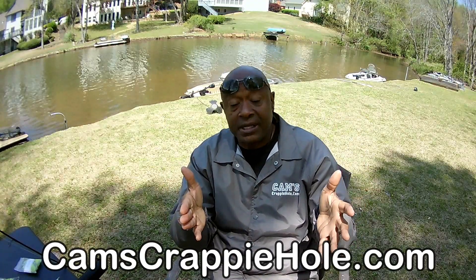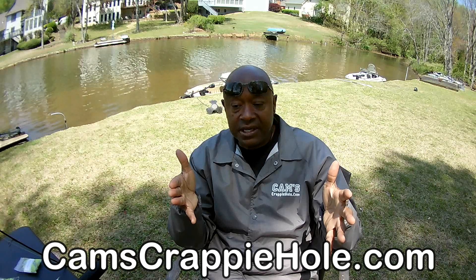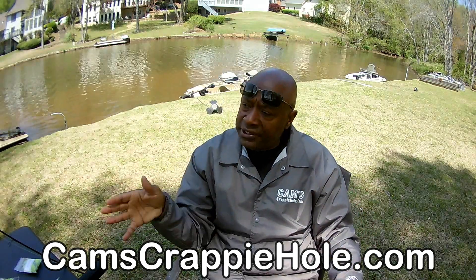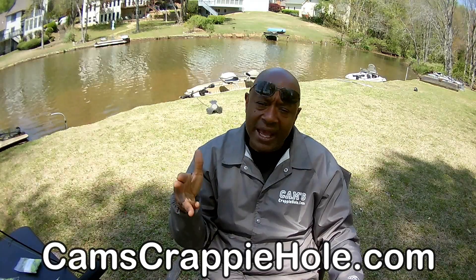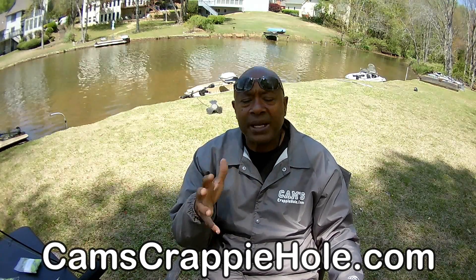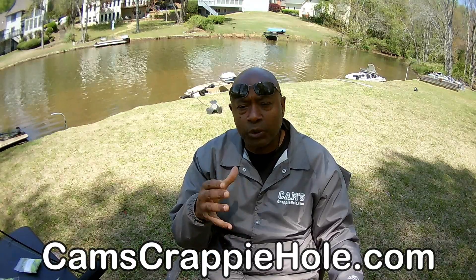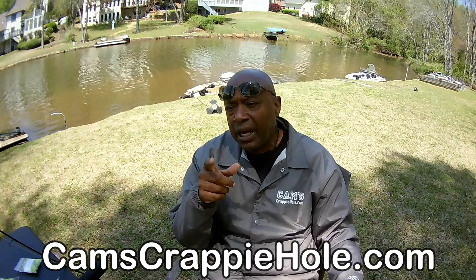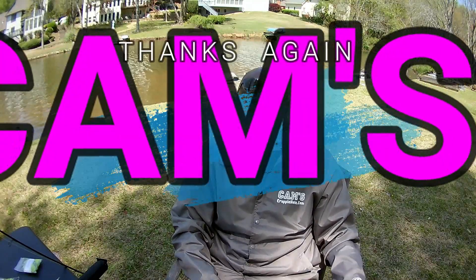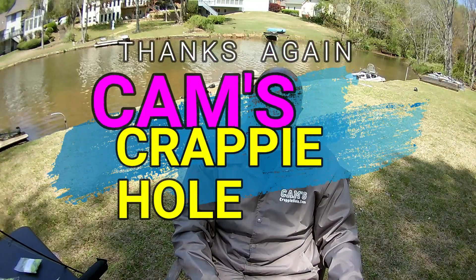I've got over 600 segments in my YouTube channel — we've been doing this a long time and we're documented. I hope you learned something and I covered something you can fold up, put in your pocket, and take home so you can get on the water and catch more crappie and become a better crappie angler. This is your boy Cam — until next time, keep those hooks wet, keep those lines tight, and we'll see you on the next one.